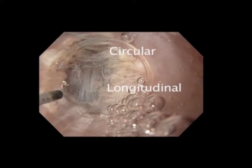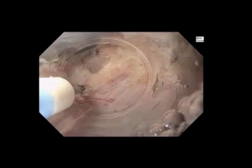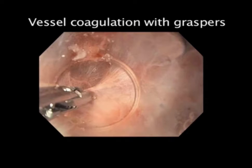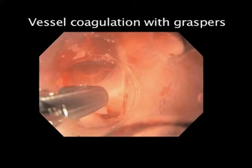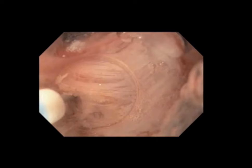As soon as we identify the longitudinal layer, we stop. At the GE junction, the circular layer can be quite thick and we want to make sure we completely incise it. When we have a small vessel, we prophylactically coagulate these — we can see this very nicely underwater. A larger vessel can be coagulated with the coag graspers and we can target this very precisely underwater. If we have a bleeding point, water allows us to identify that point very nicely. We can target it with the graspers and apply coagulation. Prophylactic hemostasis is very important.